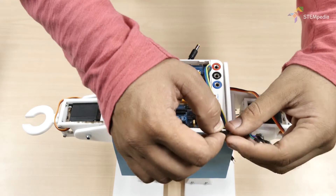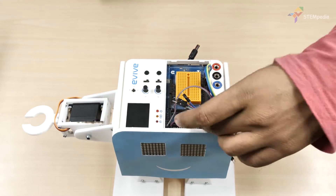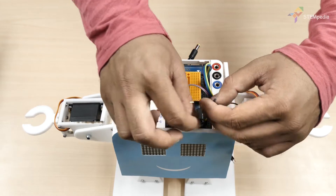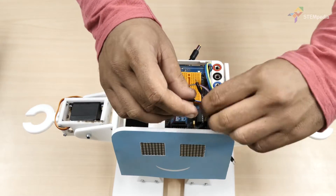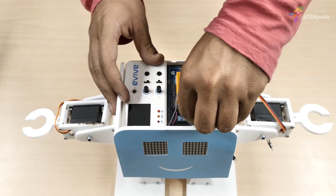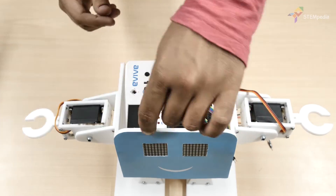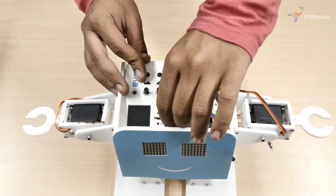Now let's connect the right dot matrix. Connect CS (the chipset pin) to digital pin 23 of evive. Connect the clock pin to digital pin 22 of evive. Connect the data input pin (DN) to digital pin 24 of evive. Connect VCC to +5V of evive. Connect GND to GND of evive.